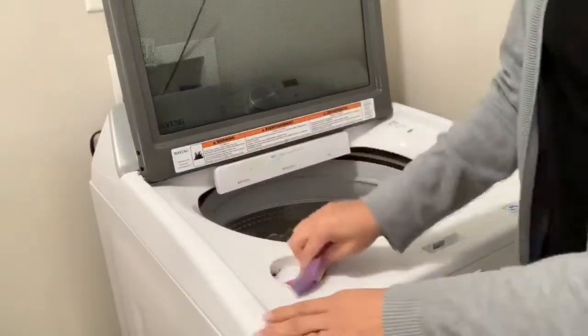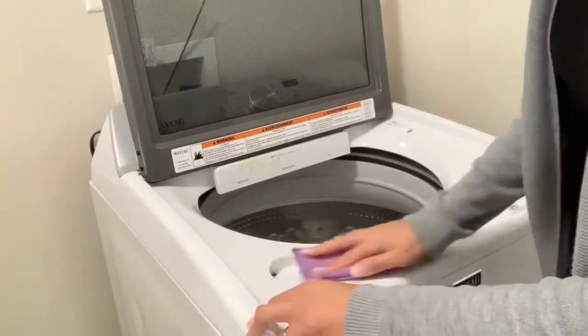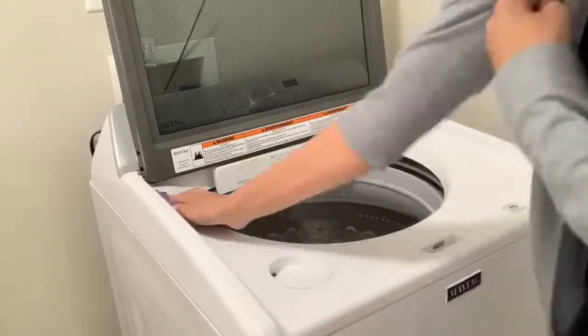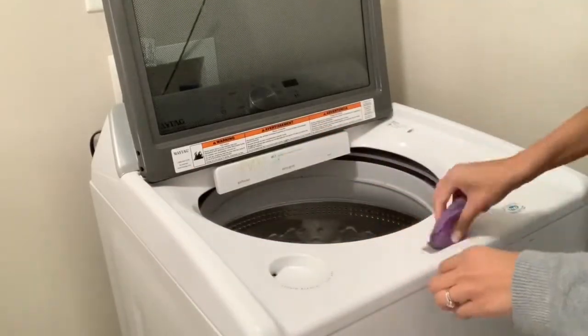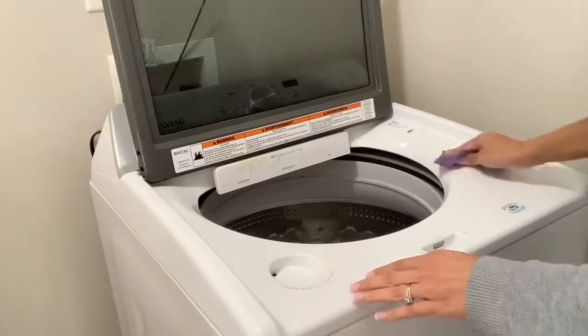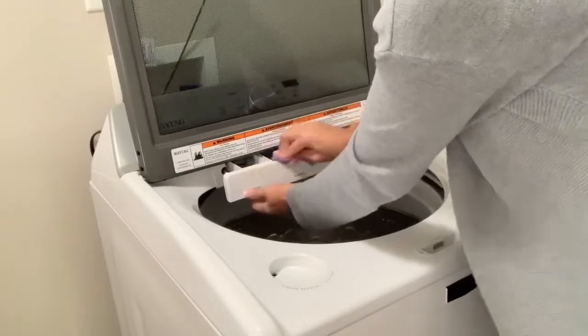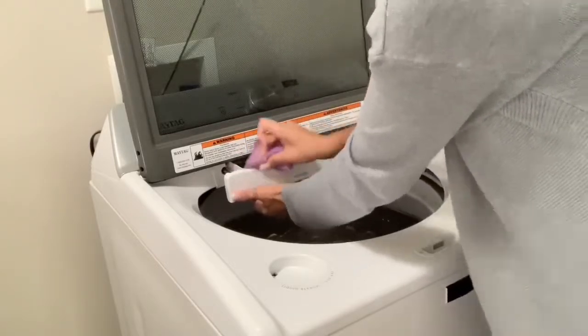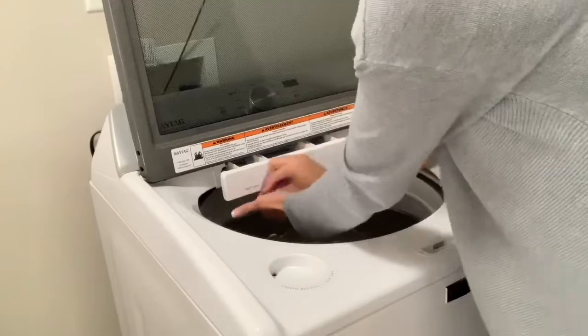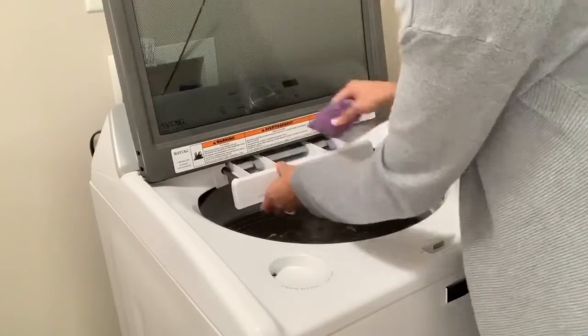I'm now going to go in with this sponge — I did dip my sponge into some very hot water and vinegar. You can use whatever you prefer, a sponge or a rag, whatever you like to use. I'm just going to wipe down the entire washing machine, both the inside and the outside, and make sure everything is cleaned off. I had a bunch of laundry detergent and fabric softener that was spilled everywhere, so I just wiped all that clean until everything was nice and sparkly.